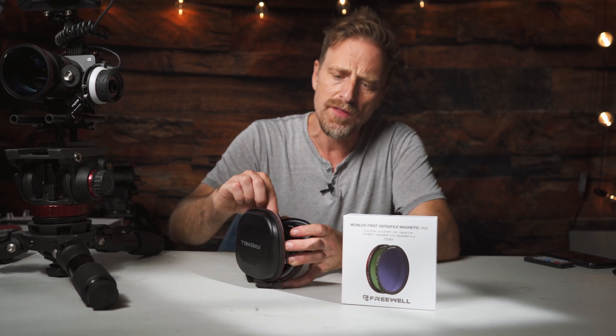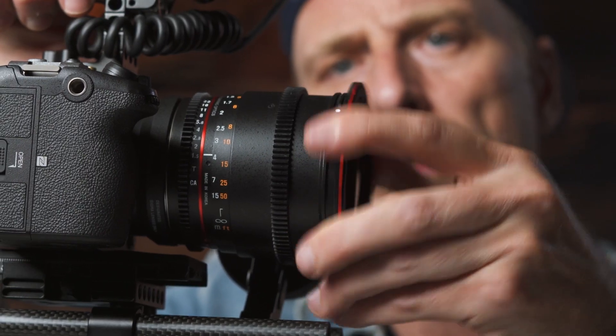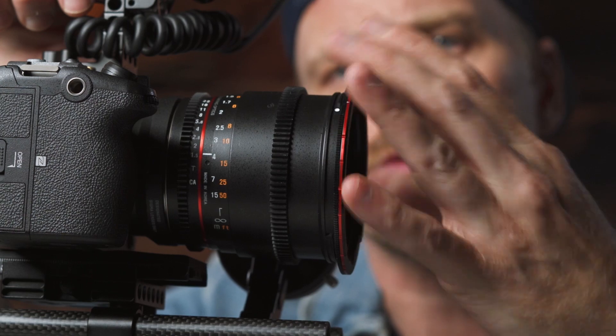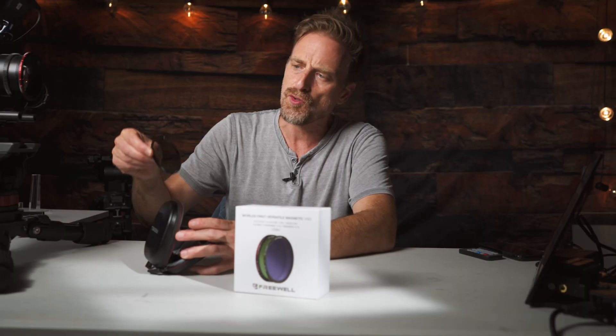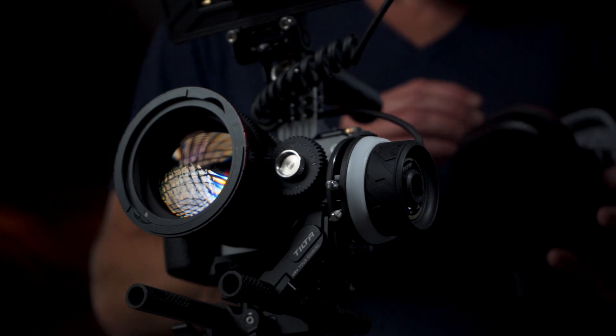So let me give you an idea of what's in this. You basically get two of these little base elements, and these actually just go right on top of your lens. You have a screw-on piece here — this particular piece screws right on. This is where the magnetic magic happens. Once you screw this on, you can put in a base plate, which will give you one stop. Really easy to install, just pop it in. That's your typical base plate, going to give you one stop ND, and that's where you get started.